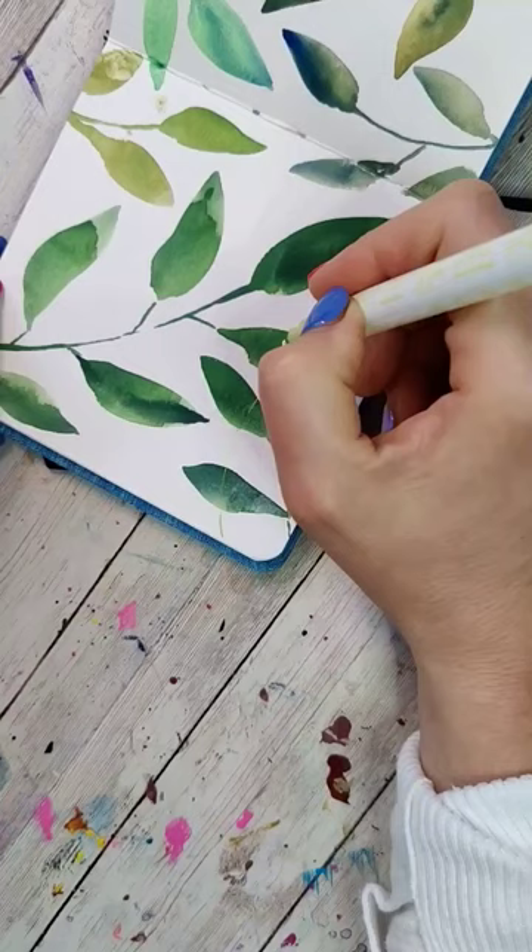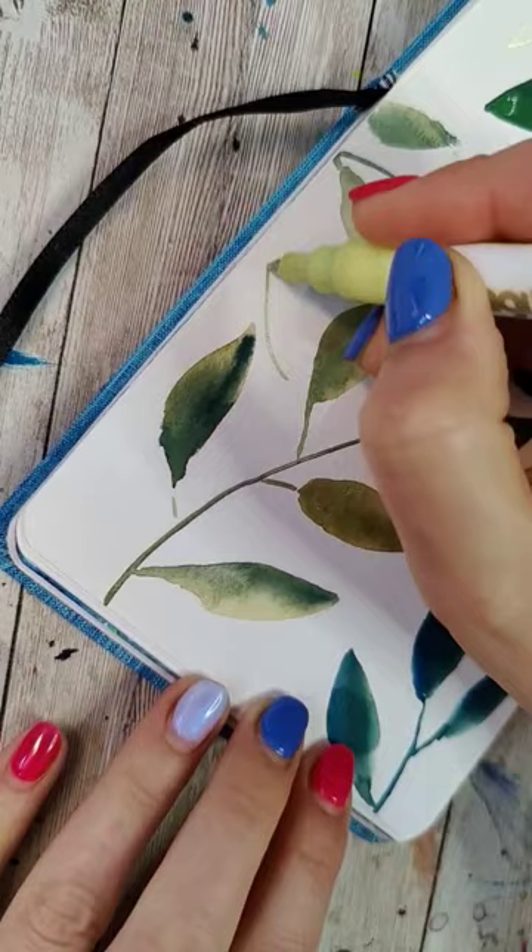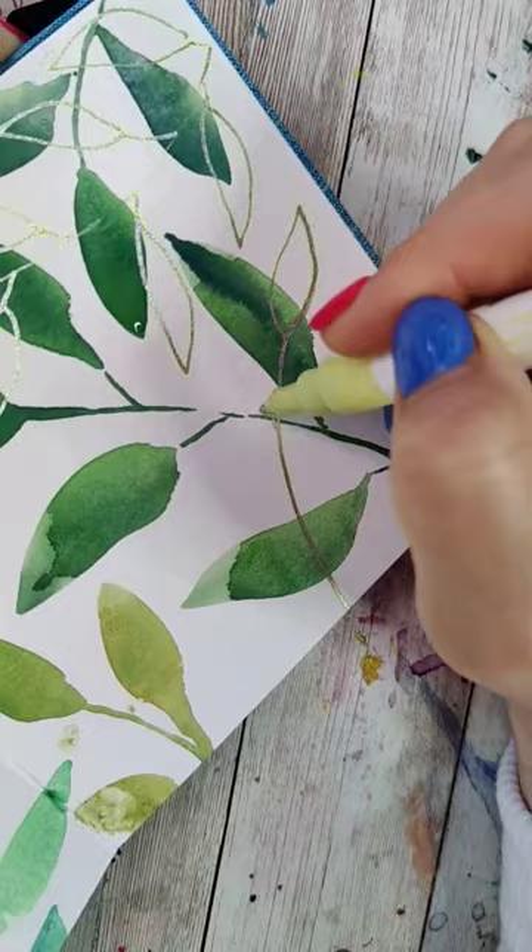We're going to add another layer of outlines of leaves in a different media — I'm actually going to use a silver marker. We're going to start to draw the same types of shapes, but just the outlines. The goal for this layer is to both fill in the gaps of the painting and overlap the other leaves.